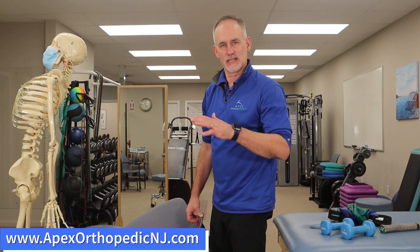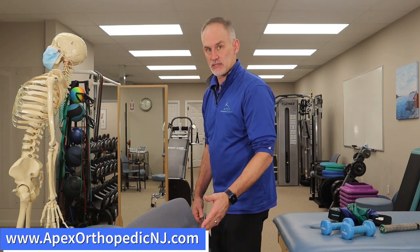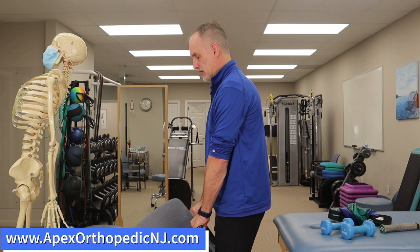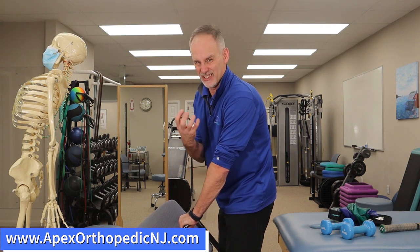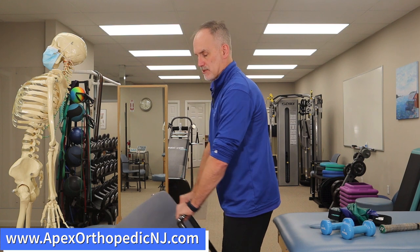One thing we use to help diagnose tennis elbow is called the chair test. Basically, you place your palms down at the very end of an armrest and essentially lift it away from your side. As you lift up with the arm very straight, it puts a tremendous amount of tension — more provocative and irritating. If keeping the elbows straight, palms down, and lifting off is very irritating, that's a positive test. It doesn't guarantee that's the only thing going on, as it can still be arthritis or something from the neck.